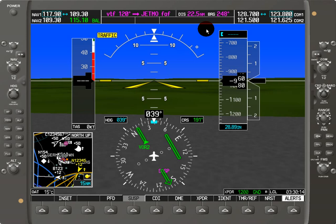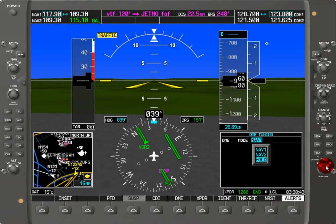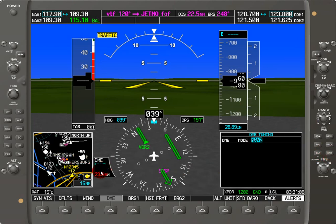Last but not least, we have DME — distance measuring equipment tuning. We can see that by hitting the DME button over here. Right now we're selected on NAV1 for DME information. All we have to do is rotate the FMS knob — we can do NAV1, NAV2, or Hold. Hold makes the DME frequency remain paired with the last selected NAV frequency. Let's click the PFD button and show DME information. DME is on NAV1 at 109.30. Let's go to NAV2 for DME on Baltimore at 115.10 — hit Enter. Now NAV2 is selected on the DME and I've got 115.10, which is 23.6 nautical miles away. This is how you change the DME information displayed on the bottom left quadrant of the HSI.